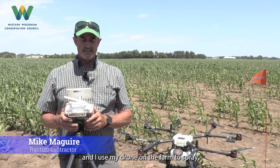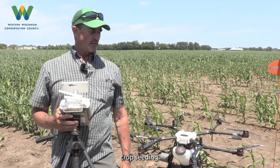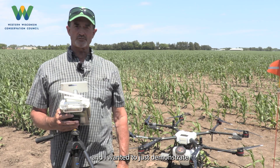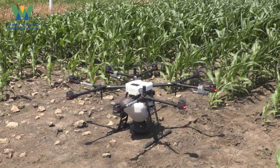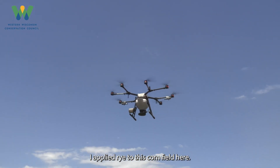My name is Mike McGuire and I come from central Wisconsin where I have my farm. I use my drone on the farm to spray fungicides and herbicides and cover crop seeding. I'm doing a demonstration here today for cover crop seeding along with another partner from Rantizo, and wanted to demonstrate what the drones can do, talk about how we got started in the business, and basically answer questions from the group.